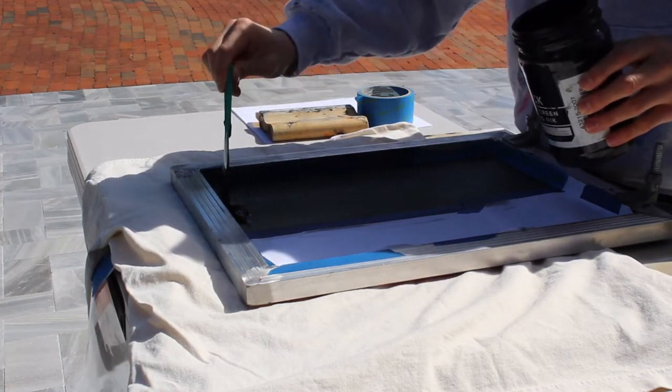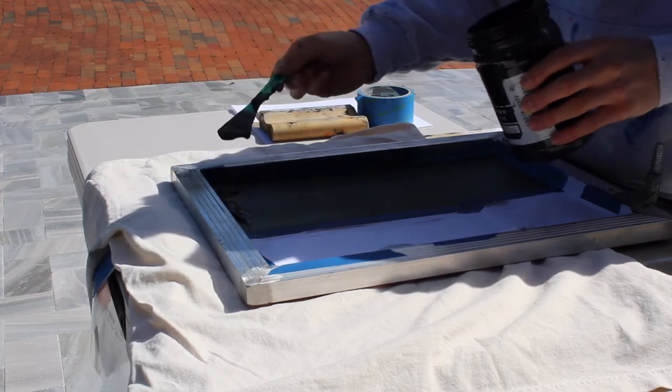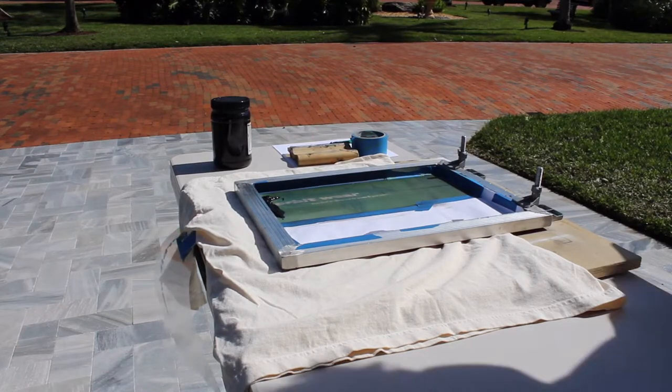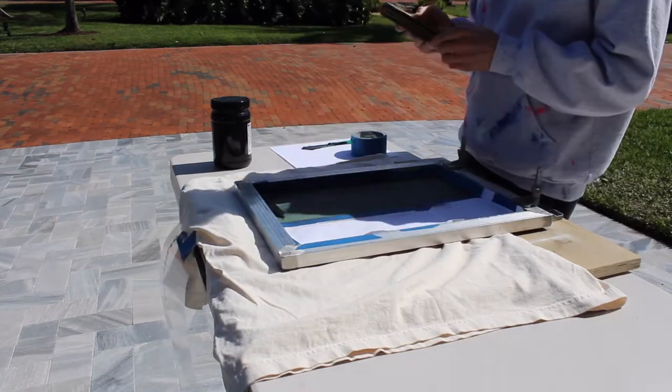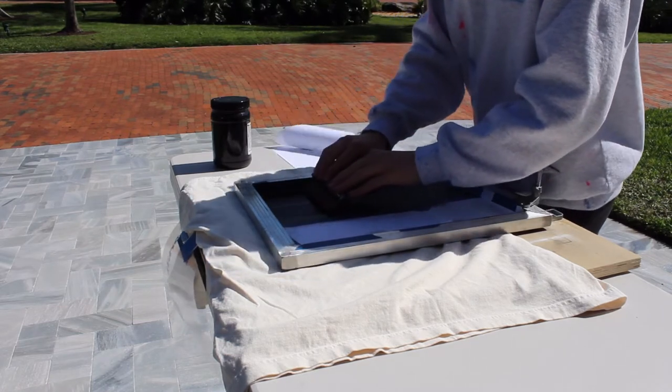However, there are some downsides to water-based ink. One of those would be that you have to really print fast because it will dry on the screen, and you don't want that because if it dries into your design, then your prints won't turn out very well.